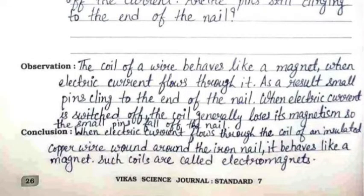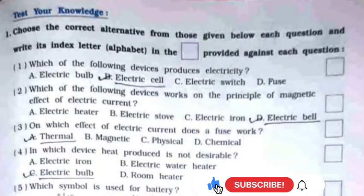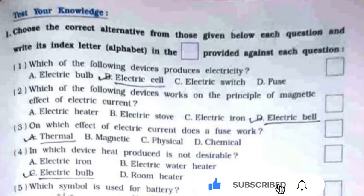When the electric current is switched off, the coil generally loses its magnetism, so the small pins fall off the nail. The conclusion is: when electric current flows through the coil of insulated copper wire wound around the iron nail, it behaves like a magnet. Such coils are called electromagnets.